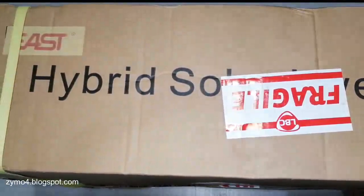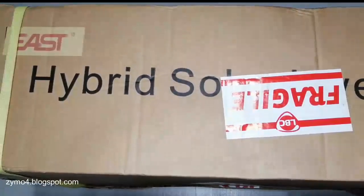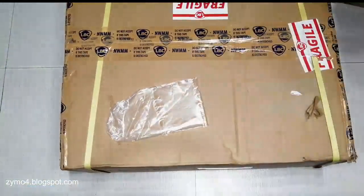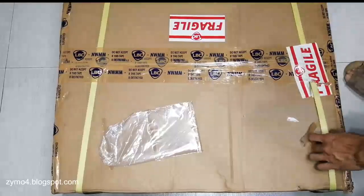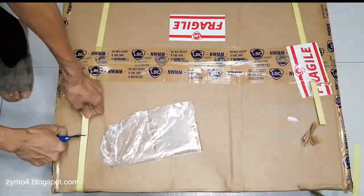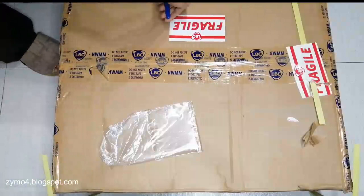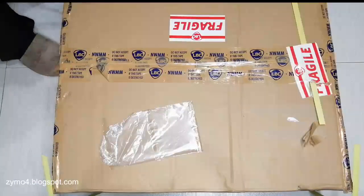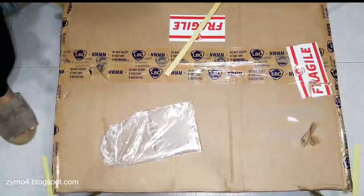Good day. We're going to unbox this new model of Easst — it's a hybrid solar inverter. This is a 5 kilowatt model. It's big, it's huge. We got this from a forwarder. Let's open it and see what's inside. It's a huge inverter.